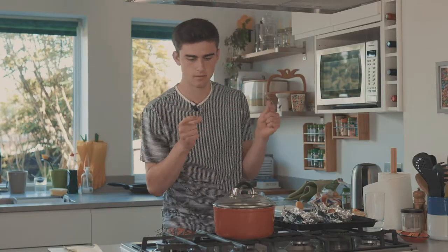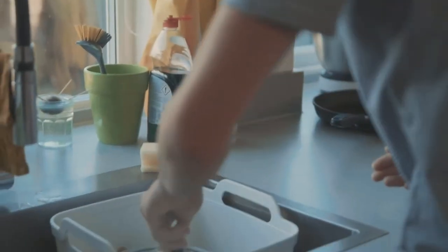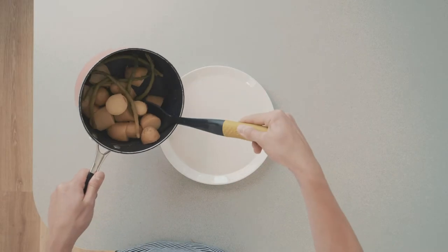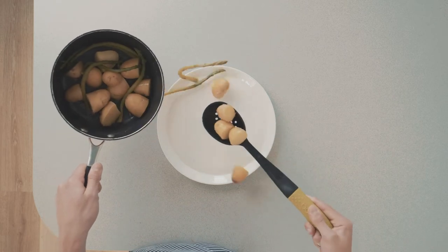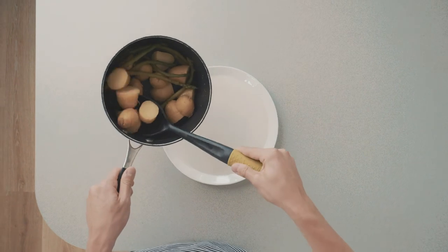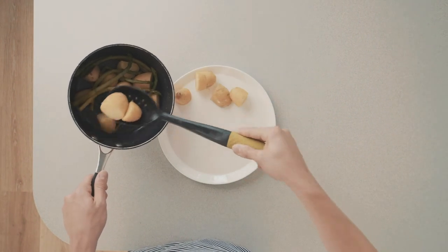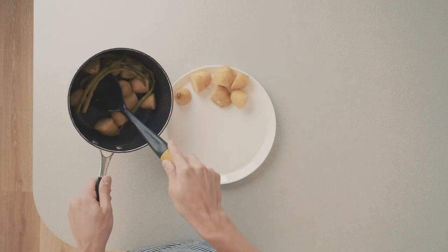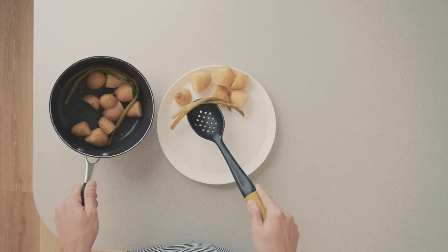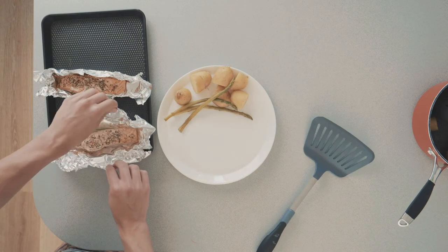Now you need to drain the potato and asparagus and serve up on a plate - Bob's your uncle. Clean as you go, people, clean as you go. I've done it for two, so I'll split it in half.